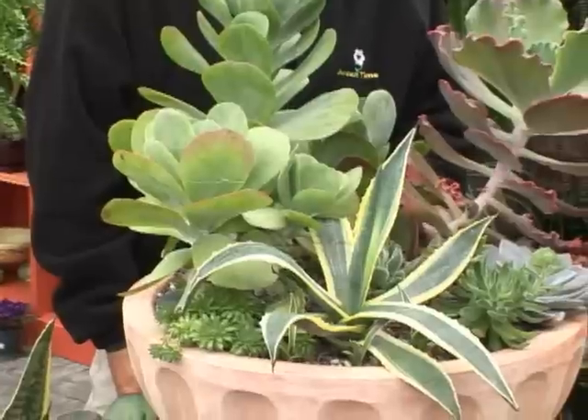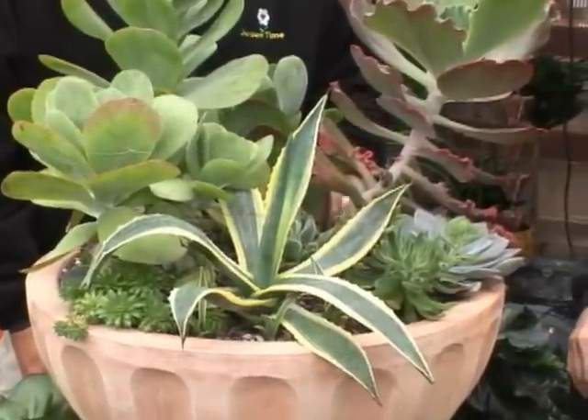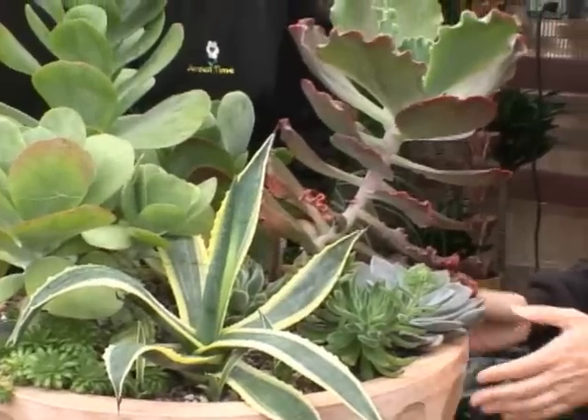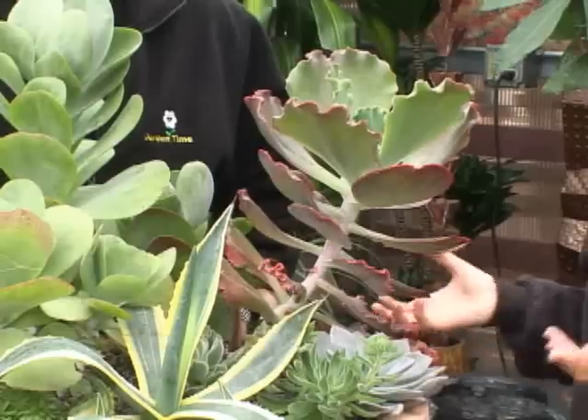When you're going to be planting any of these families in a pot, you're going to use a special kind of soil. You want to use a cactus mix — something extremely fast draining. You do not want the roots to sit in water.